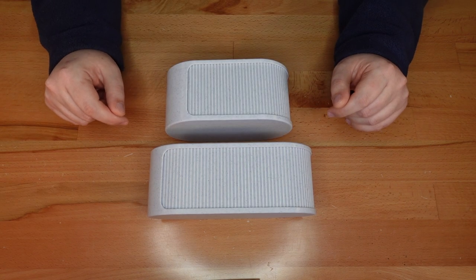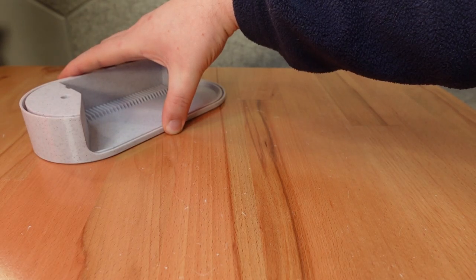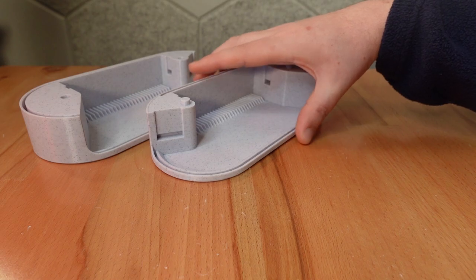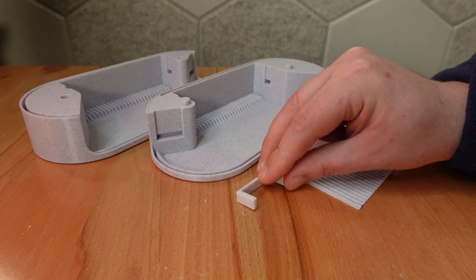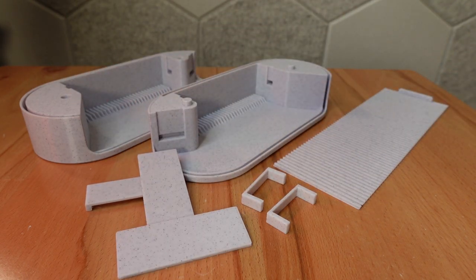That's all the new stuff in terms of features, so let's get to assembly. You'll need a left case, a right case, the shutter, two staples, a sign, and if you choose to add them, several dividers.